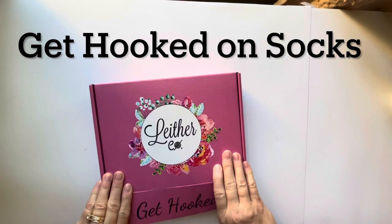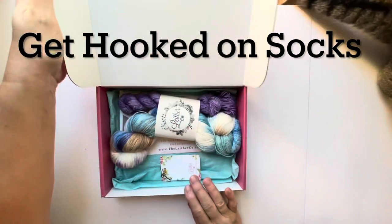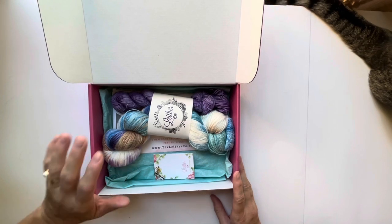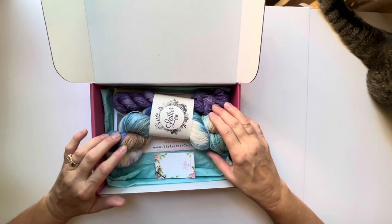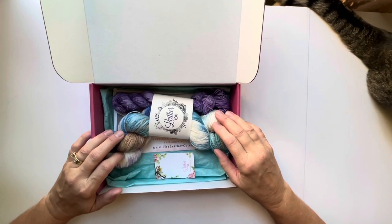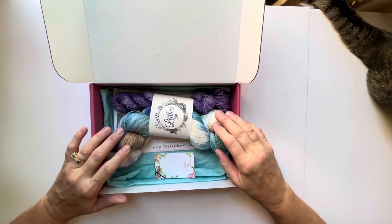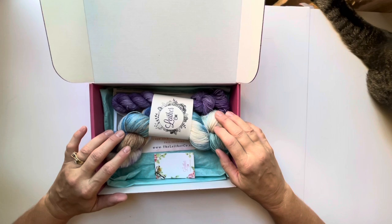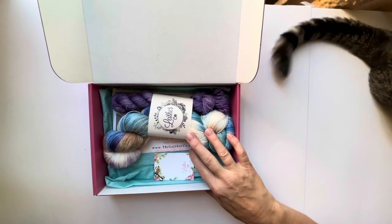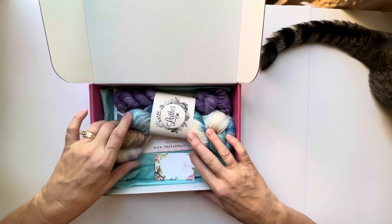It's called Get Hooked on Socks, and they're doing a crochet-along which starts on September 1st to make a pair of socks. I know it's kind of late notice for you to begin this crochet-along, but they do have this kit on sale that you could purchase and make these socks up on your own.